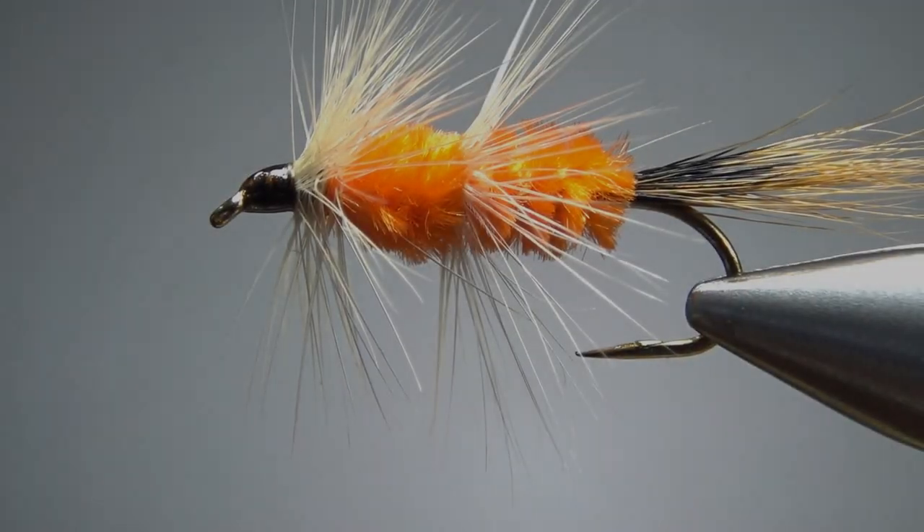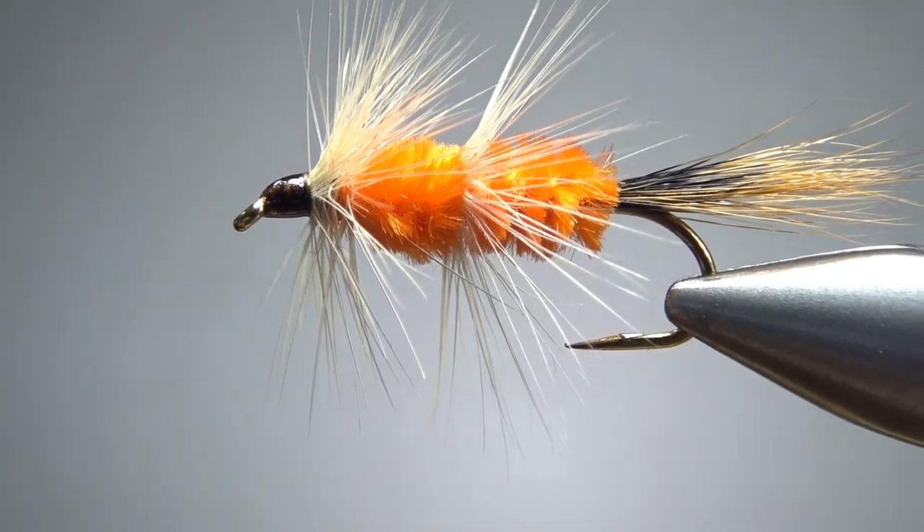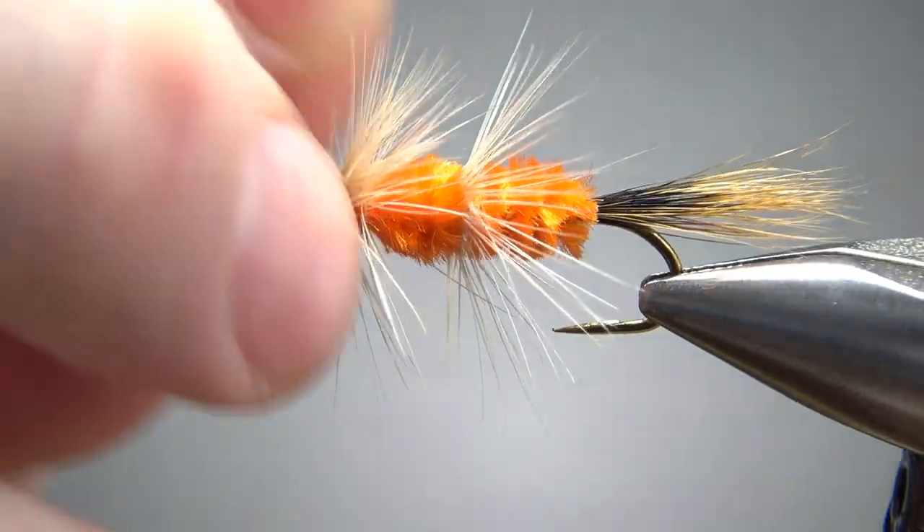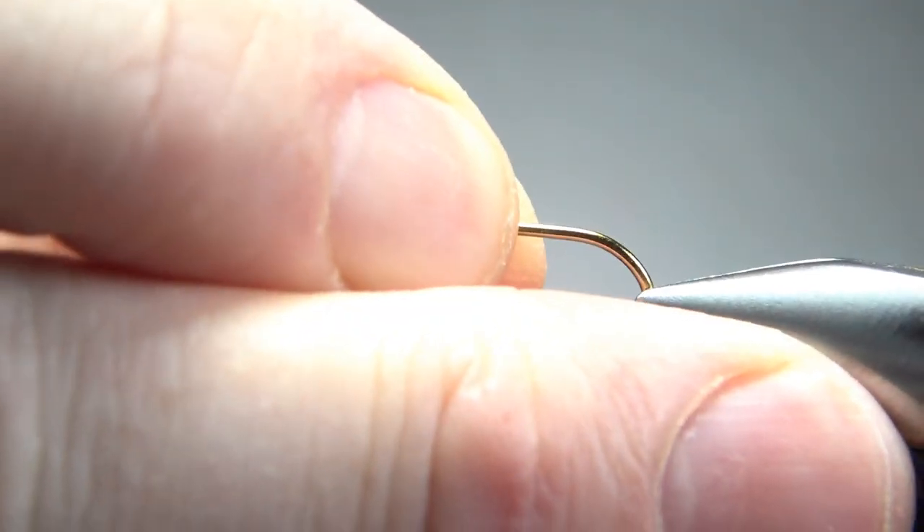So there's one in the vise — a classic New Zealand pattern called the Red Setter. Pretty cool looking fly, I think. Common sizes for this are 8s and 10s, just a 3x long. So this is a generic streamer hook, 3x long. I'm going to go ahead and pinch the barb right there.